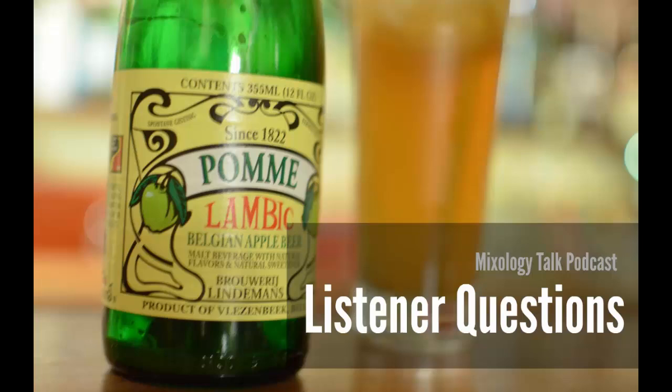Our next question is from Zach from Indiana. He says he's just gotten into home bartending in the past six months, and one of his biggest problems seems to be the texture of his drinks. When he orders drinks at bars and restaurants they always have such a smooth mouthfeel that he can't replicate at home. He's watched tons of videos on proper measuring, shaking, using fresh juices and syrups, but can't figure it out. There are a lot of different ways to take this — it depends on the type of cocktail, like a Manhattan versus a whiskey sour.